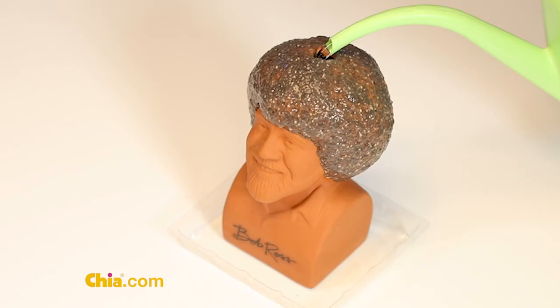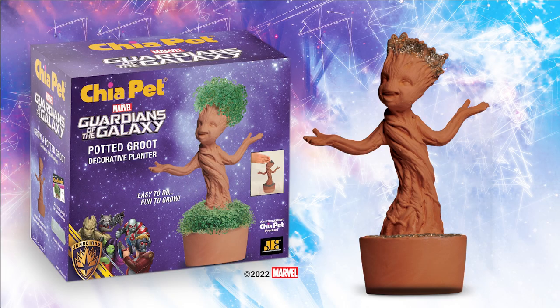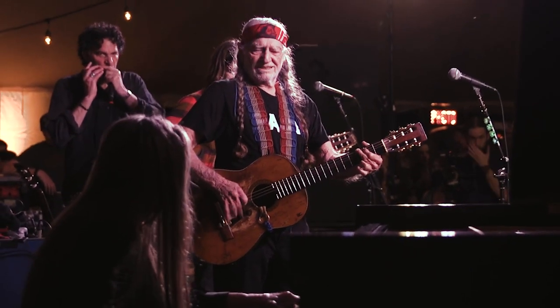Just spread the seeds, water and watch it grow. Ch-ch-chia, always make you happy. Groot is a Chia Pet too. And celebrate the country music great with Willie Nelson Chia Pet.